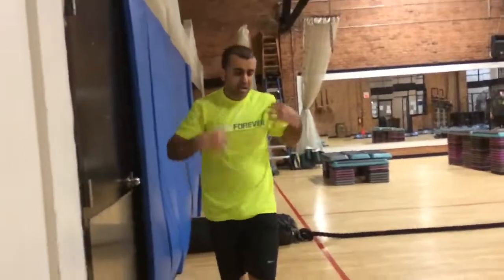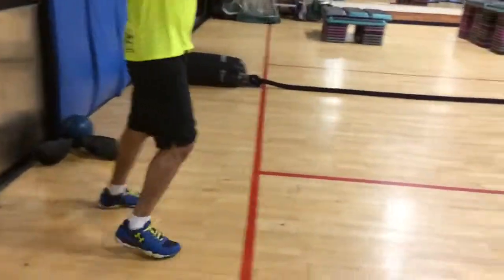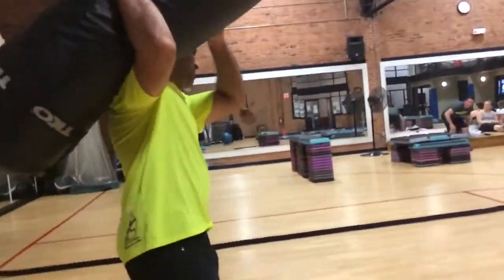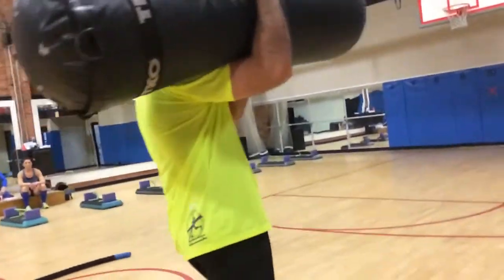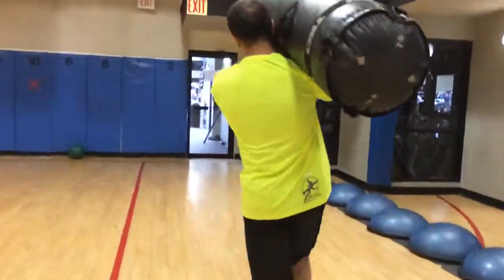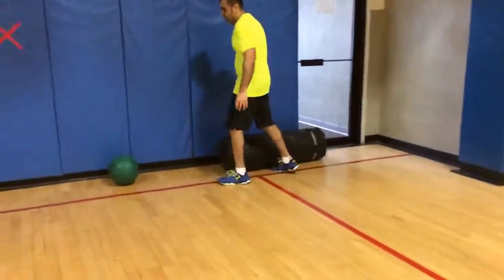Heavy bag carry — however you want to take it, bring it down. Go, almost there, come on. Drop it, grab the green ball.